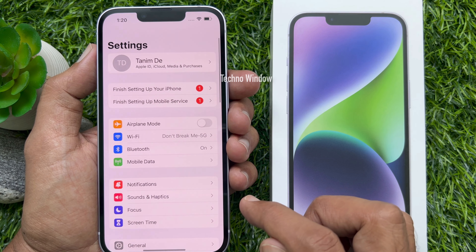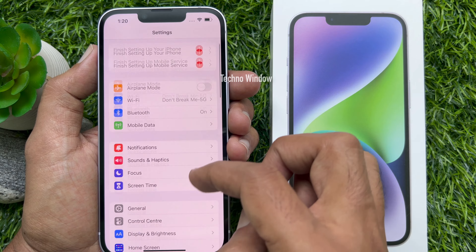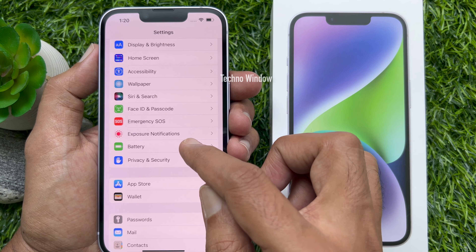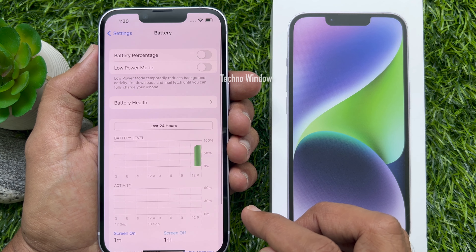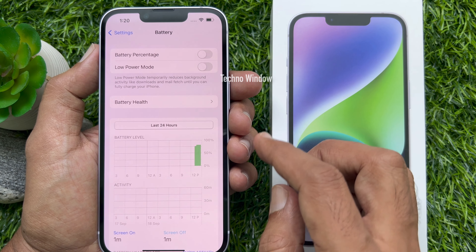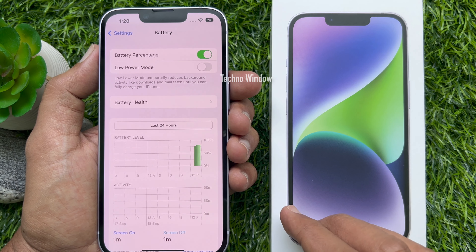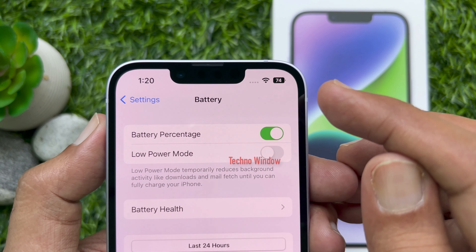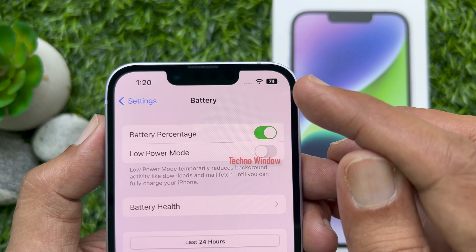Scroll down the page and tap Battery. At the top of the screen you will see Battery Percentage. Tap the toggle next to Battery Percentage. When battery percentage is enabled, you will now see your iPhone battery percentage.